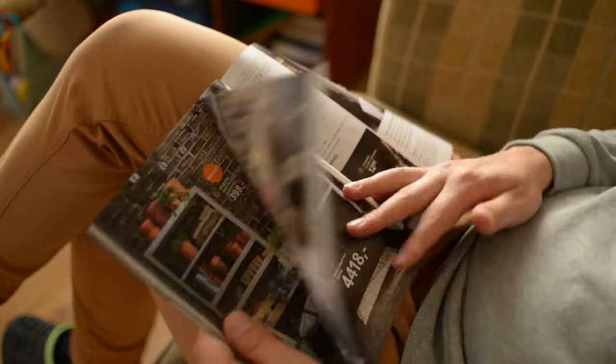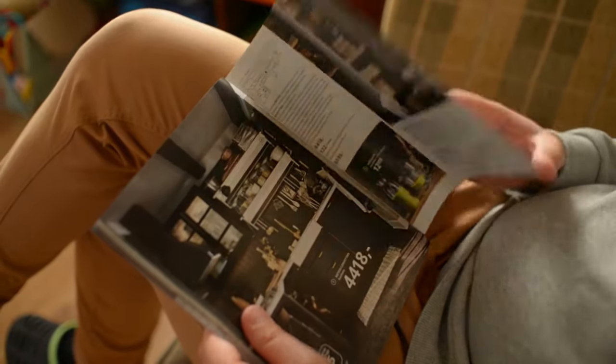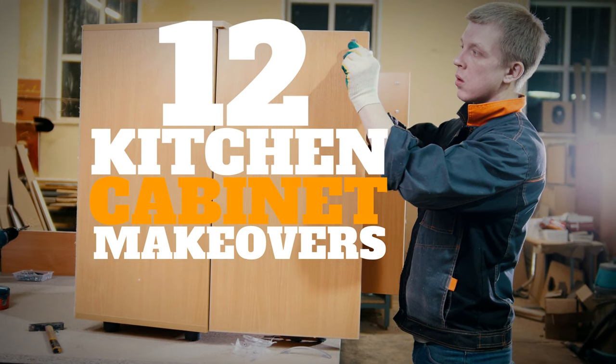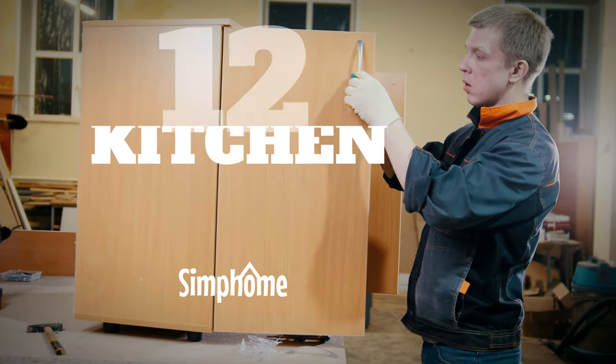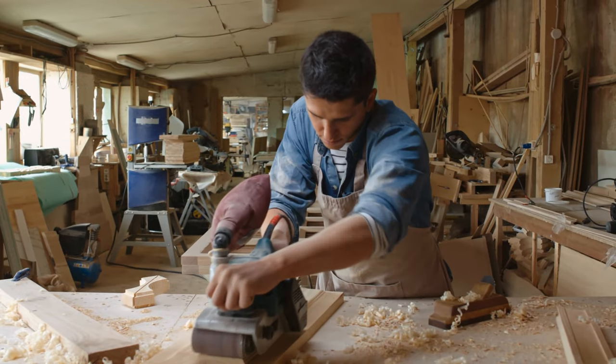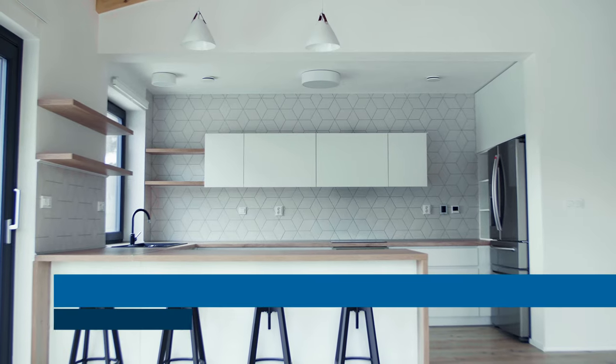If you are on the lookout for products and ideas to make your cabinets more efficient, or you simply want them to look great, well look no more. Allow me to present 12 Cabinet Makeover Ideas brought to you by Simphome.com, ranging from nifty organizing solutions, handy products to simple DIY tasks. Number 12.